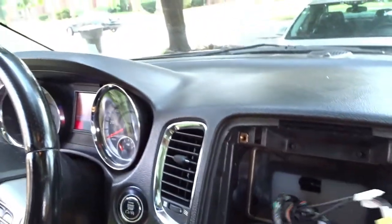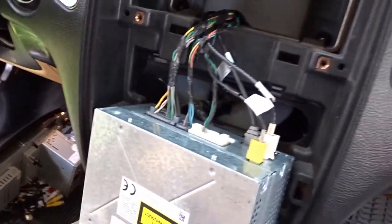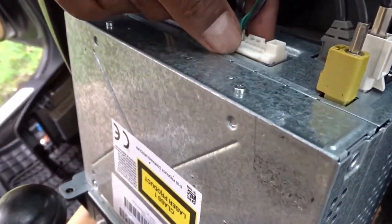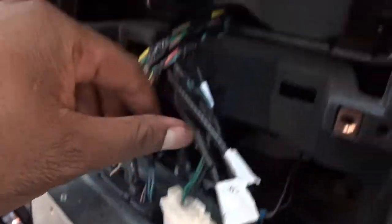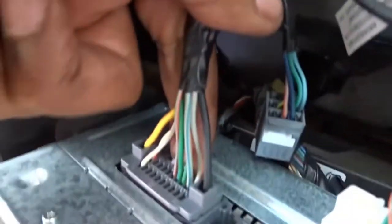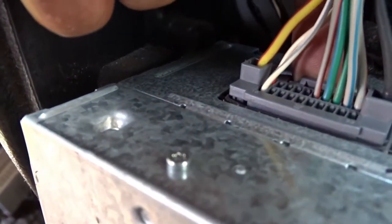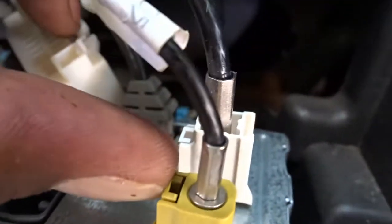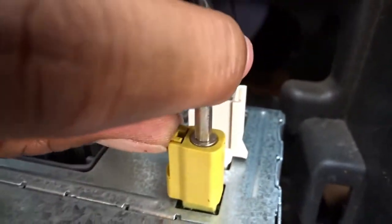Now we got a couple more plugs back here. We got to get those unplugged. There's a tab right here — push that, pull out. Same here, same here. You see the tab? Pull that, pull out. Radio antenna — I think you can pull this one out. There's a little tab right here, make sure you push that. Pull — comes right out. See that one? Another tab — push that, pull it out.